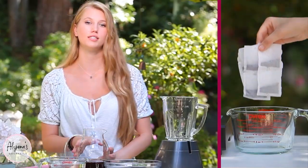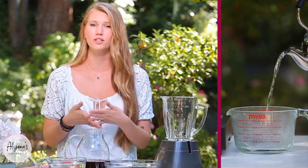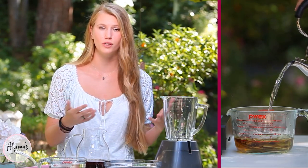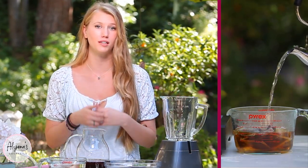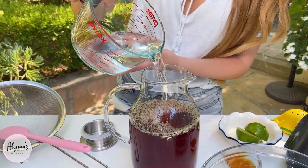To start making our blackberry iced tea, I use six tea bags. I use English breakfast tea, but you can really use the tea of your choice, whether that's green tea or something non-caffeinated — but I like that it has a little bit of caffeine in it. I'm also going to add four more cups of water and now I can set this to the side.